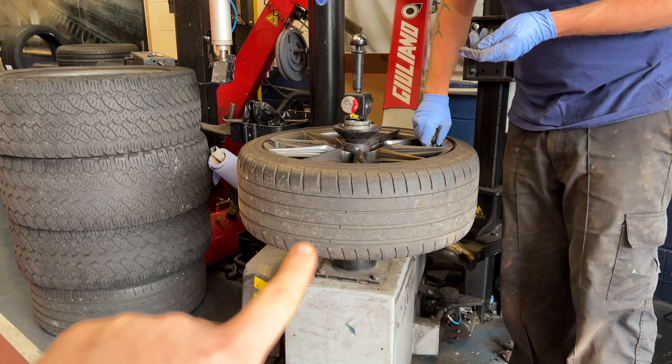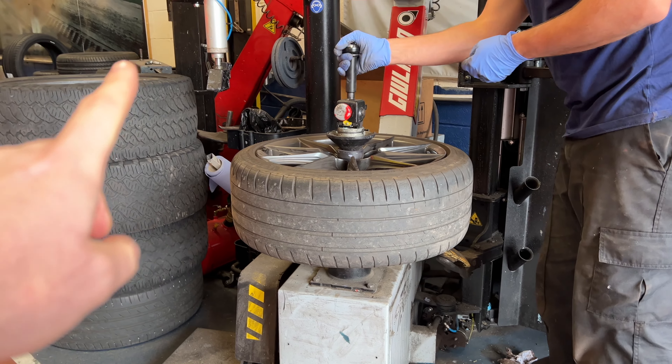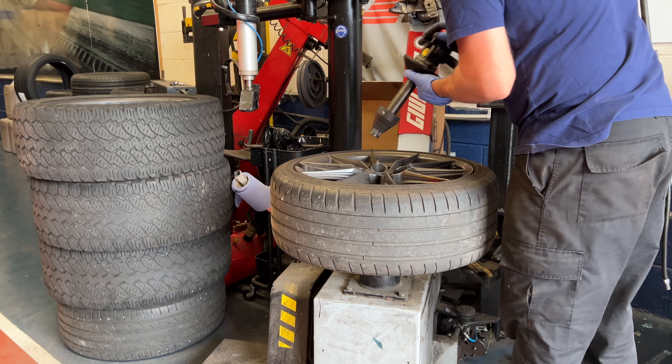We're just taking the tire off one bead so that we can get the sensor out, and then we can move those TPMS sensors over into the new wheels and tires.